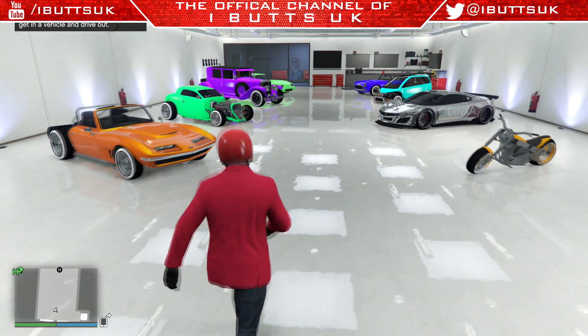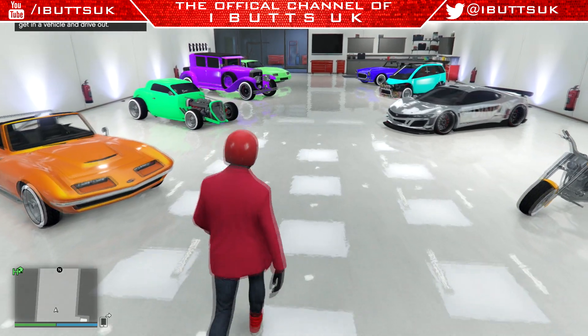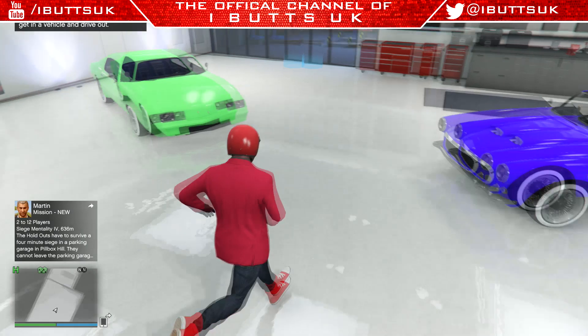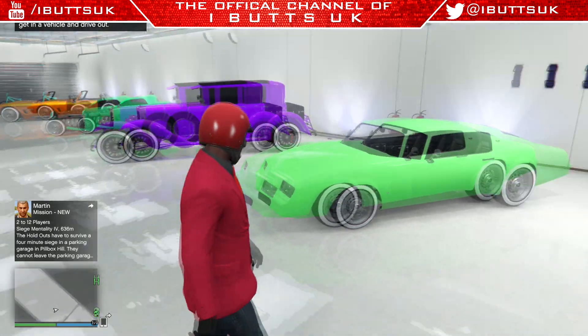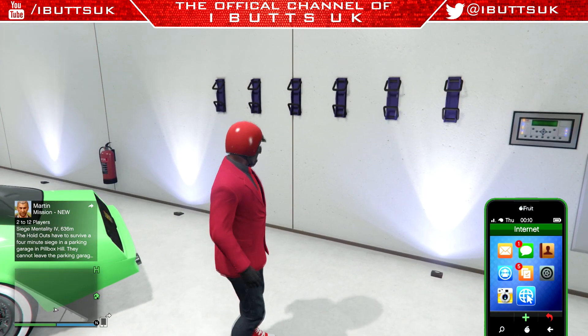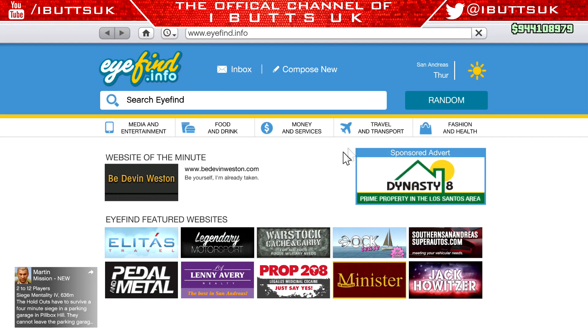Hey guys, it's our 2k here, and in this video I'm going to show you how to get a colored BMX on your bike rack. Some people have them in their garages like me, but barely any people have them on their bike racks, which is kind of rare in my opinion. It's obviously less convenient, but it's rarer.